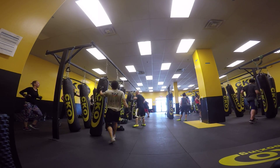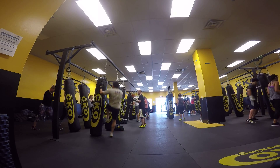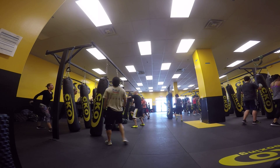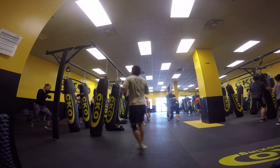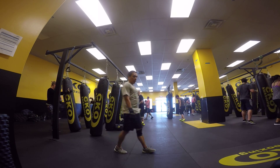35 seconds left. Stand cross, stand cross. Left hand hook. Right hand upper gut, left knee, right hand. Left knee. 20 seconds left, folks.